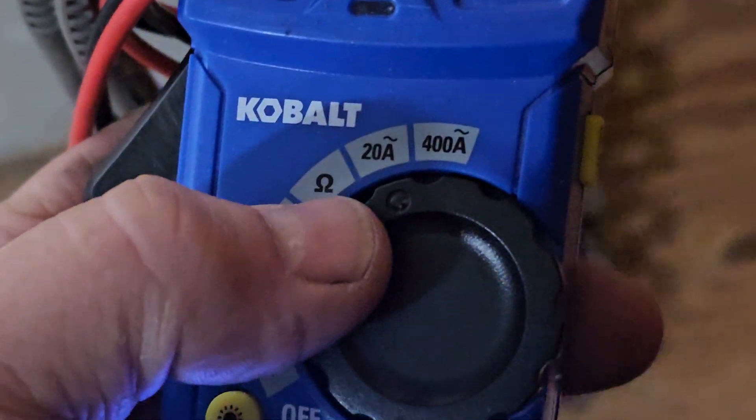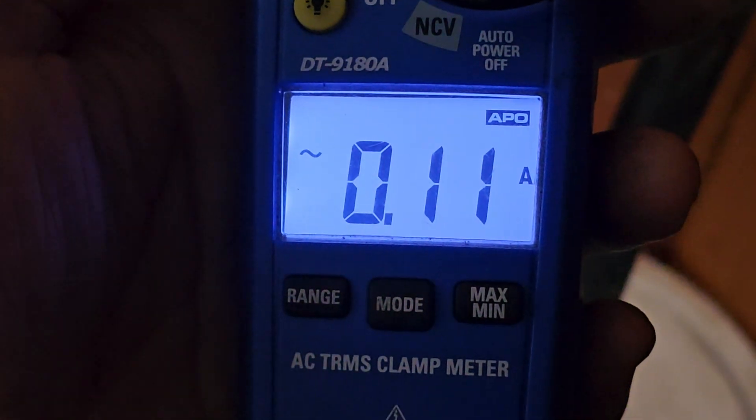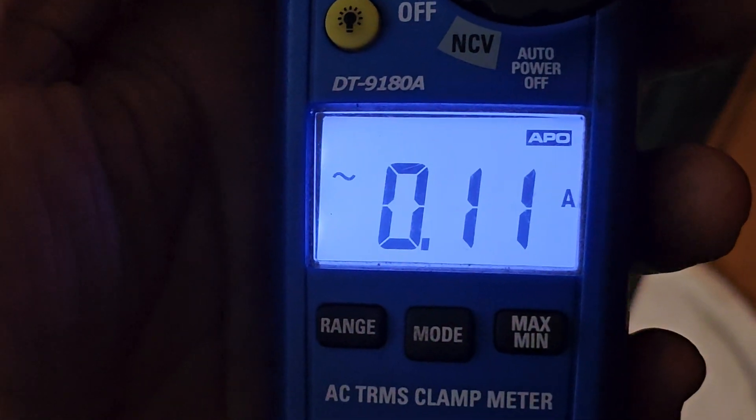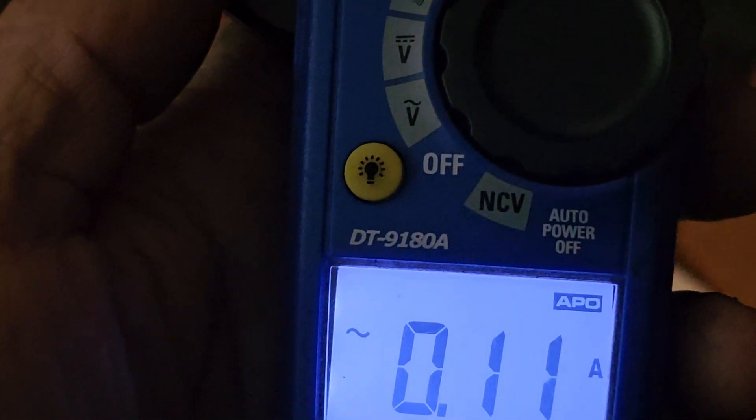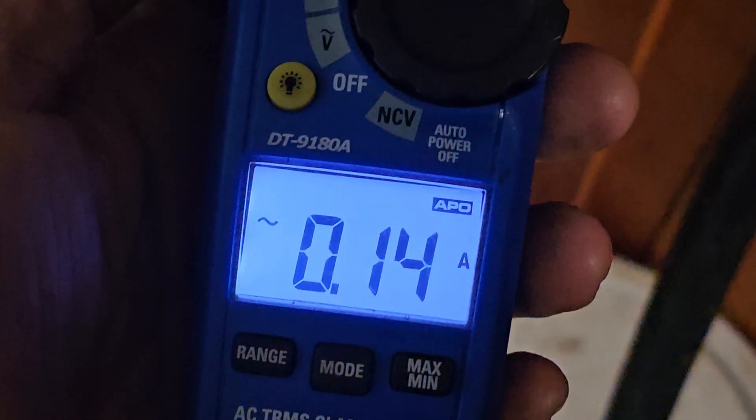So I've got a Cobalt clamp meter — I have a better one but this is the one you'll probably go buy. I put it on leg one and I get 110 milliamps — like 0.10 amps. I check leg two and there's a little more: 0.14 amps. That ain't right for an inverter/converter combination unit — the Xantrex 458.